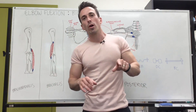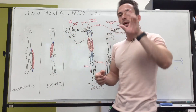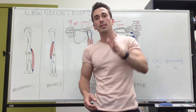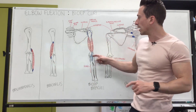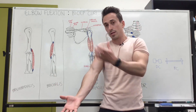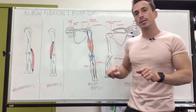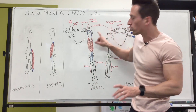Three muscles you need to be aware of when it comes to elbow flexion or the bicep curl. First is the muscle that takes up the majority of the volume — this is going to be the biceps brachii, just generally called the biceps. The biceps brachii creates about 50% of the volume of the upper arm at the anterior aspect, and it has two heads — a short head and a long head.